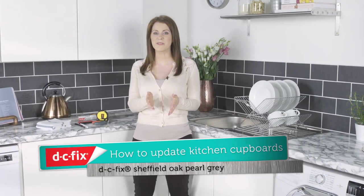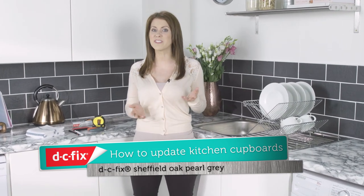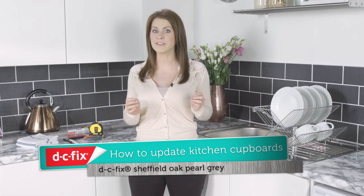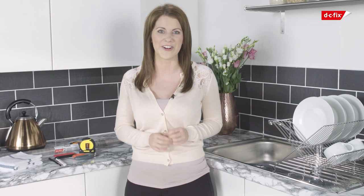Your kitchen is one of the hardest working rooms in your home. With busy lives, families and pets, even the most robust kitchens can look tired or dated after a few years. Replacing your kitchen cupboards can be costly, but with DC Fix's self-adhesive film you can give your damaged or old-fashioned cupboards a makeover for a fraction of the cost.